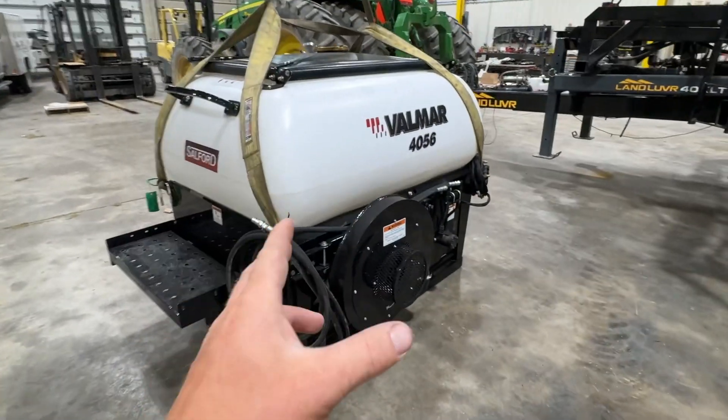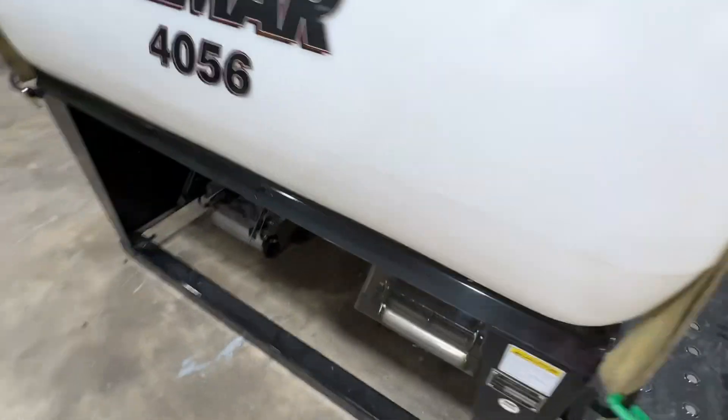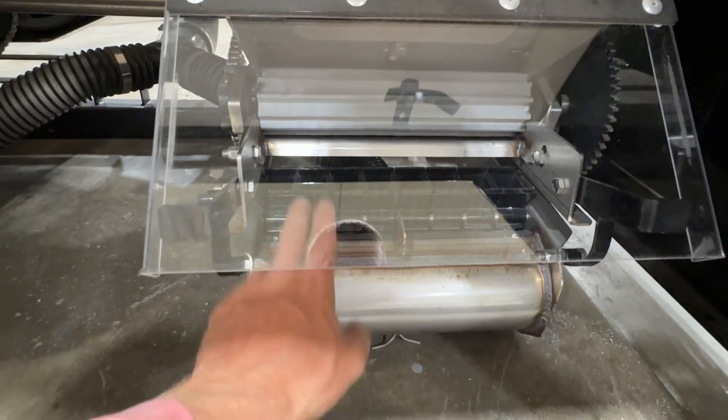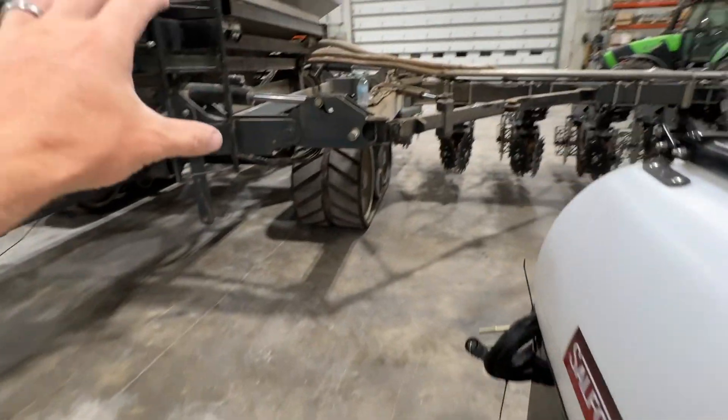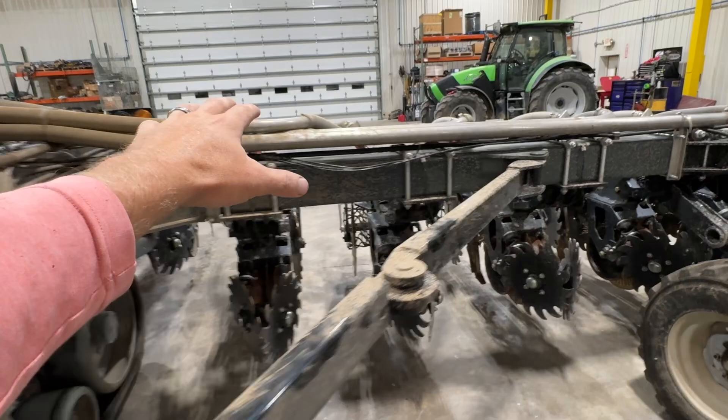That's exactly what we're going to be doing with this Valmar 4056 seeder. This is a hydraulic driven unit. It's got the meter right there that spins, dumps the cover crops down into the cups, and it gets carried out throughout the tool, much like the fertilizer distribution system on this toolbar.